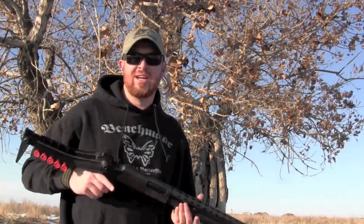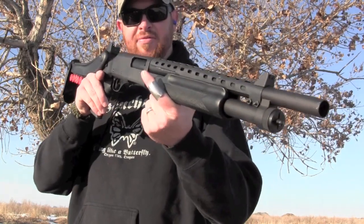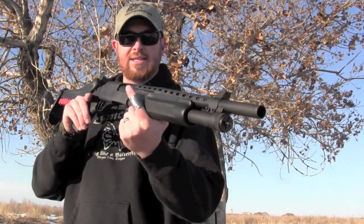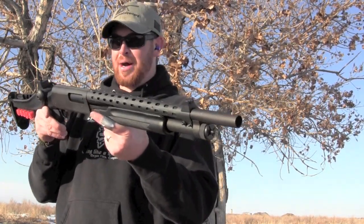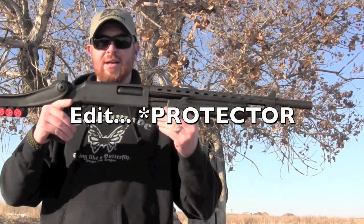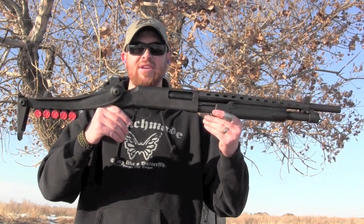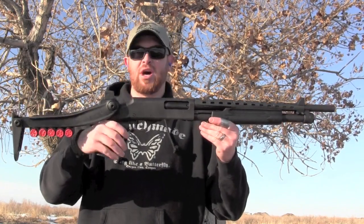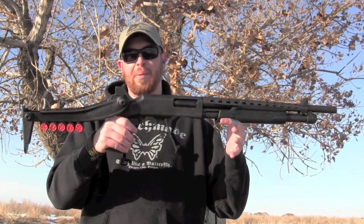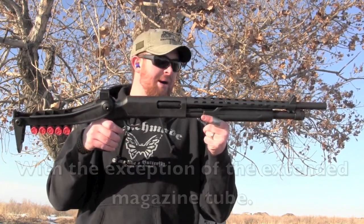Hi everyone, Epps here with House of Guns. I've got a neat little home defense shotgun here — tactical shotgun, home defense, whatever you want to call it. It's a Partner Pump Defender, and basically what this is, it is a Remington 870 clone. So pretty much all the aftermarket parts that would fit a Remington 870 would fit this Partner Pump.